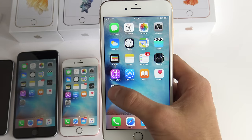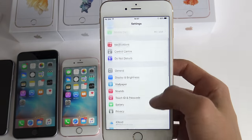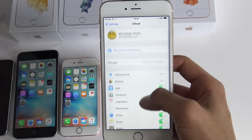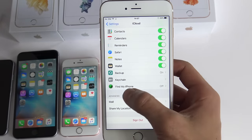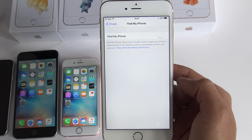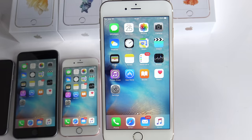The first step is to go to the settings of your iPhone and make sure Find My iPhone is deactivated. Scroll down and click where it says iCloud, and just make sure you are either completely signed out, or if you are logged in, just make sure Find My iPhone is deactivated.